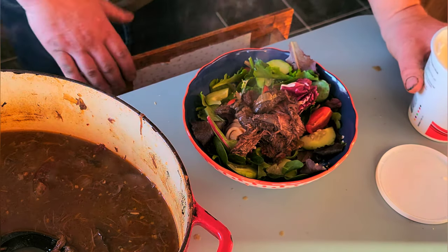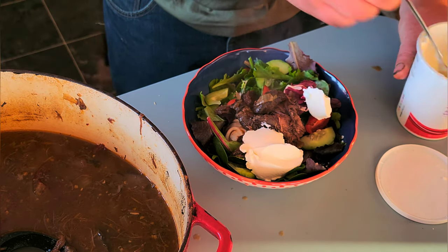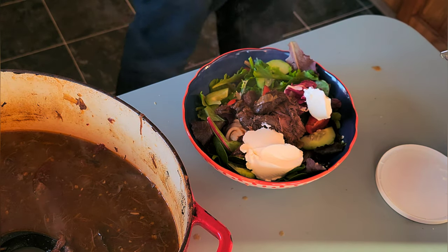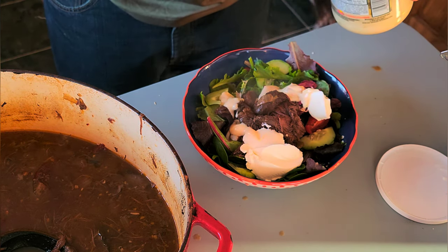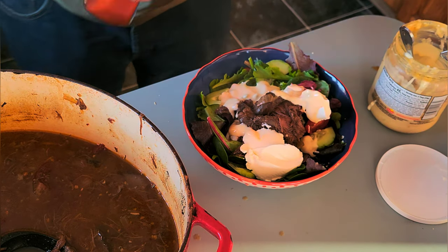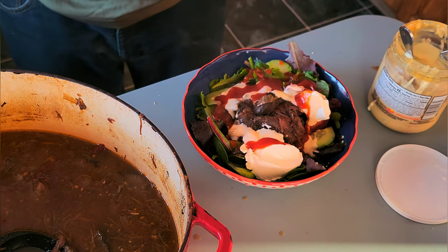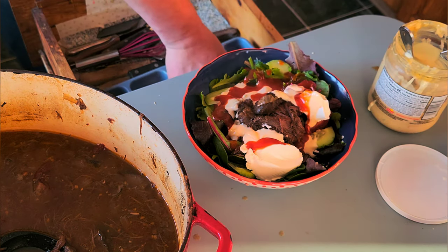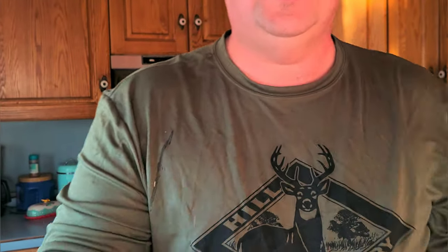I'm going to take a little bit of sour cream, a little bit of queso blanco. The dog in the background wants some of this bad. And then I'm going to put a little taco sauce on it for dressing. It's really good — it's worth the wait.